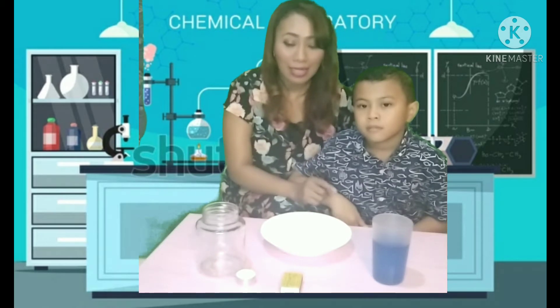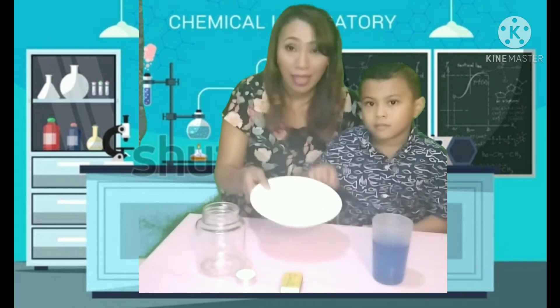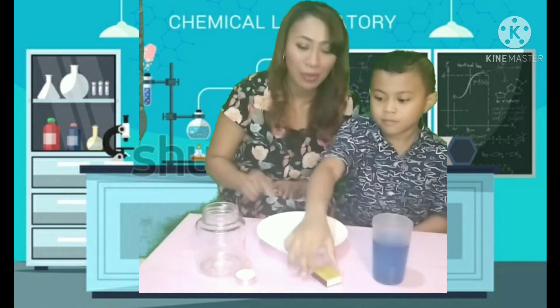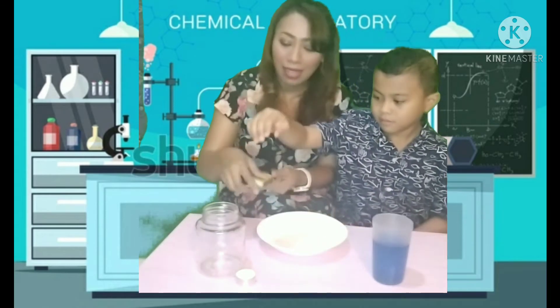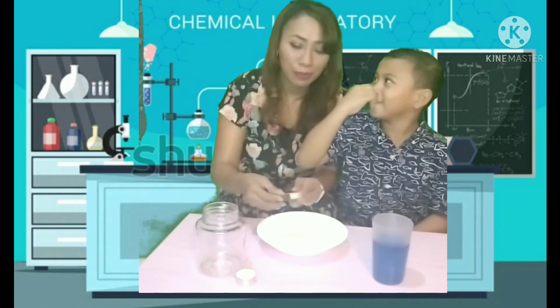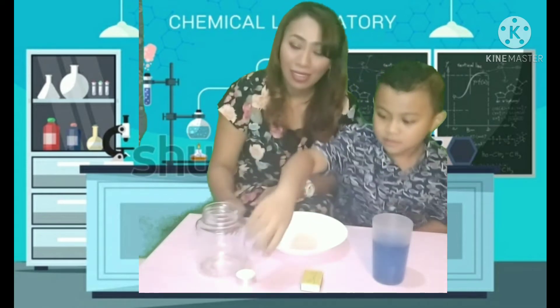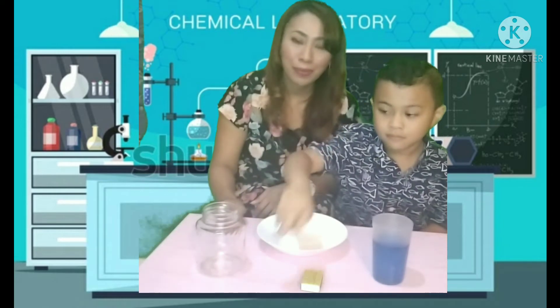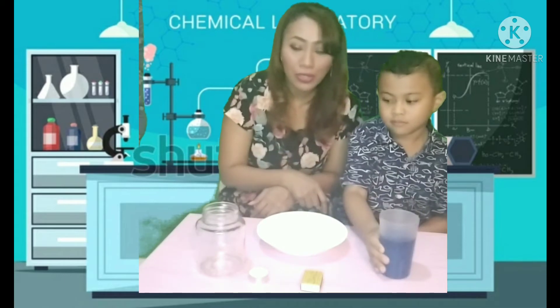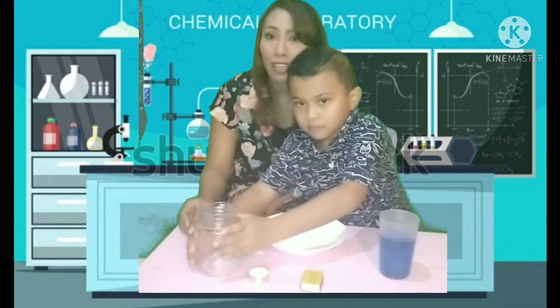So to do the rising water experiment, you're going to need a plate, matchsticks, a candle, colored water — I use blue colored water — and a jar.